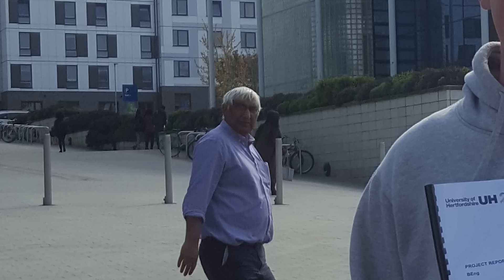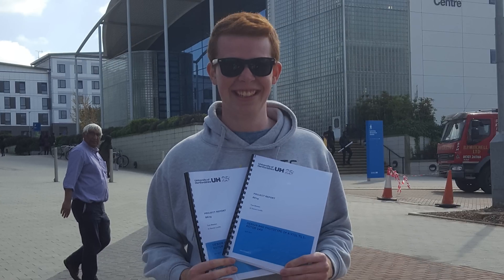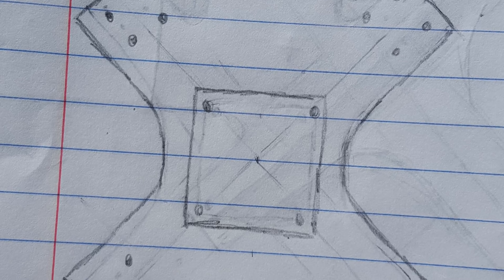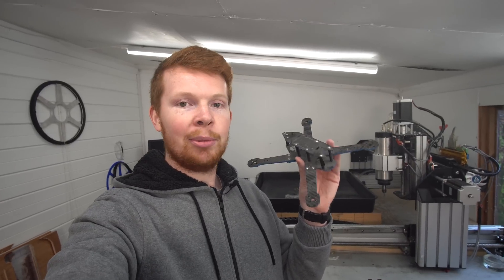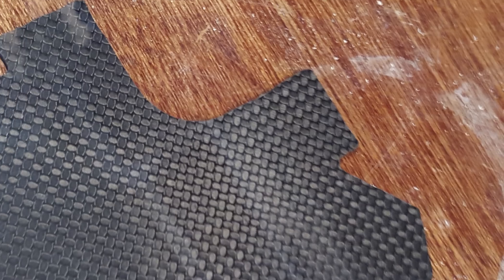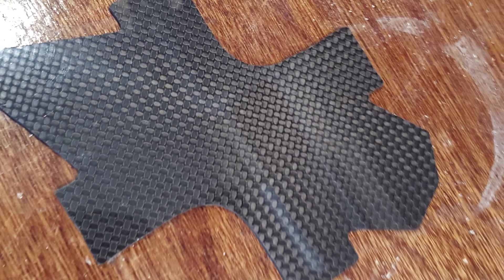You might be wondering why I went through so much effort to CNC cut my own drone frame from carbon fiber when I could have just bought a cheap one from China. Back in 2015 I was studying in my second year of university and I was big into drone racing — so much so that I decided to actually design and build my own drone frames. Here's an early prototype of one of my drone racing frames, which was the first one, and I cut it by hand with a Dremel.